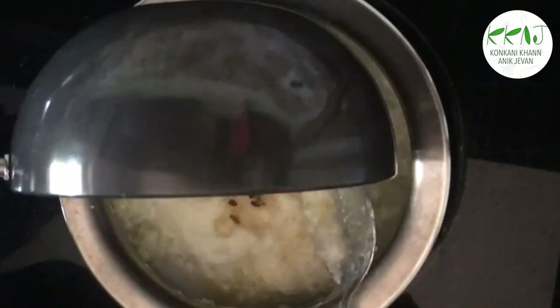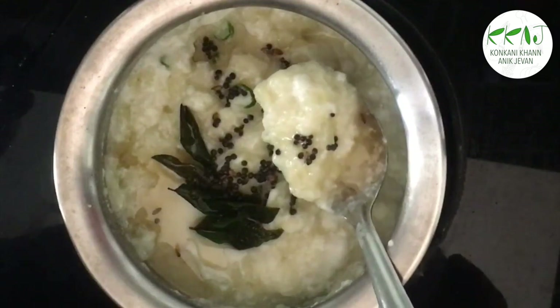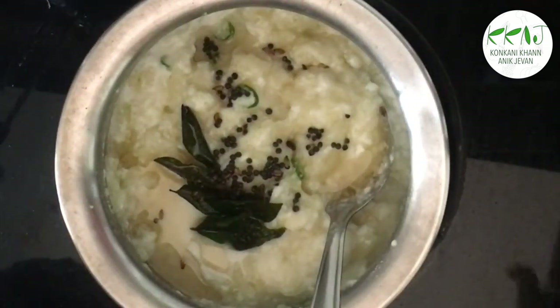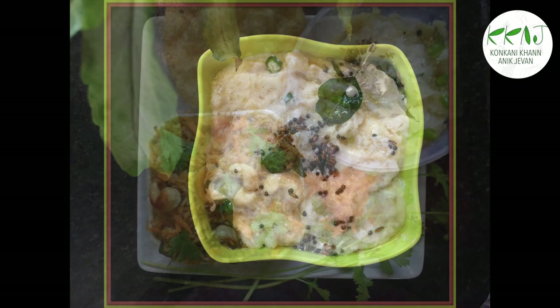Now add the tempering, mix, and you are done. Enjoy this as a side dish or raita with rice. You can also add chopped shallots or chopped coriander leaves for added flavour.